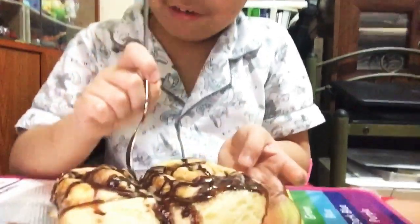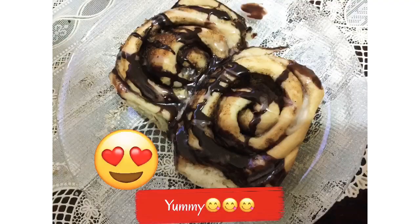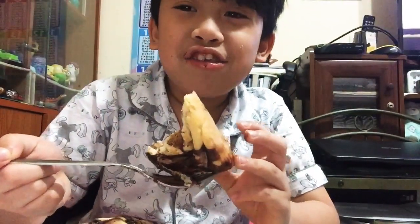Guys, so let's eat. Yummy guys, tell your mom to cook this for you.